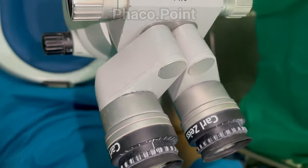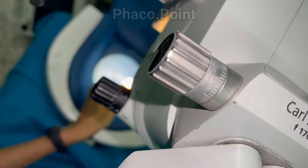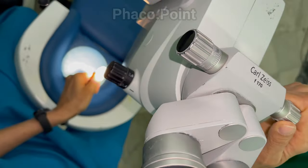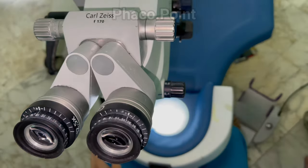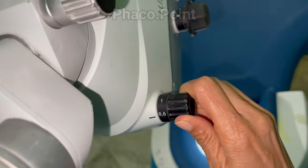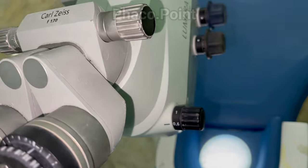Having achieved alignment of the oculars, the surgeon then adjusts the IPD — the microscope is turned on, magnification is reduced, and the surgeon focuses on a particular object and fine-tunes the inter-pupillary distance to achieve a single, uniform, comfortable view of the operating field. Finally, the surgeon chooses their preferred magnification — for me, that is 0.6. Ideally, all these settings should be configured before the surgeon scrubs up.